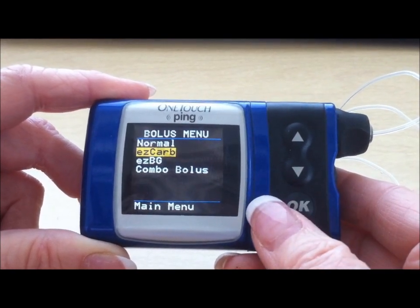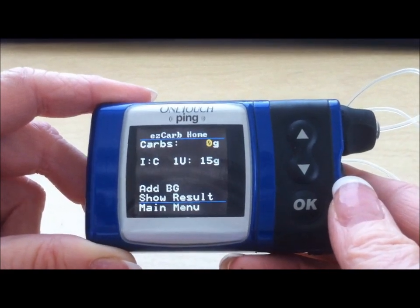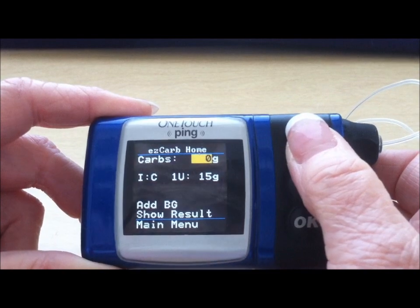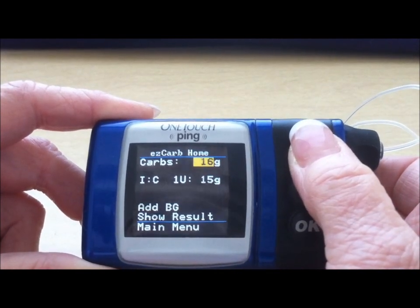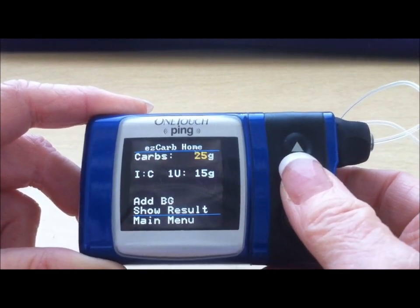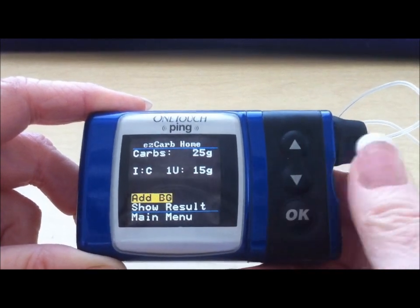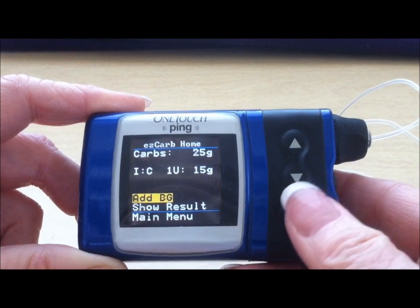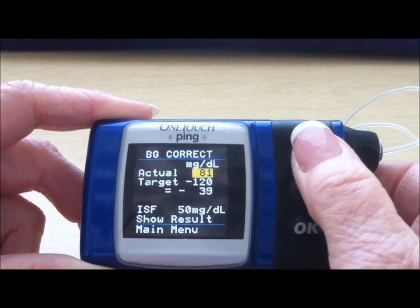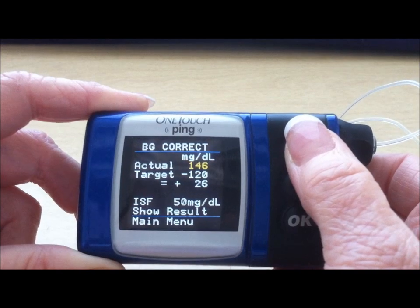You highlight EZ Carb and press the OK button. The settings are already in for the particular individual, so all you need to tell the pump is the amount of carbs that have been consumed. In this example, we're going to use 25. You can use your down arrow to toggle back to 25. Once you get the correct amount of carbs, you press the OK button. It drops down to add BG. You press the OK button, then use your up or down arrow to scroll to your pre-meal blood sugar. In this example, I'm going to use 153.